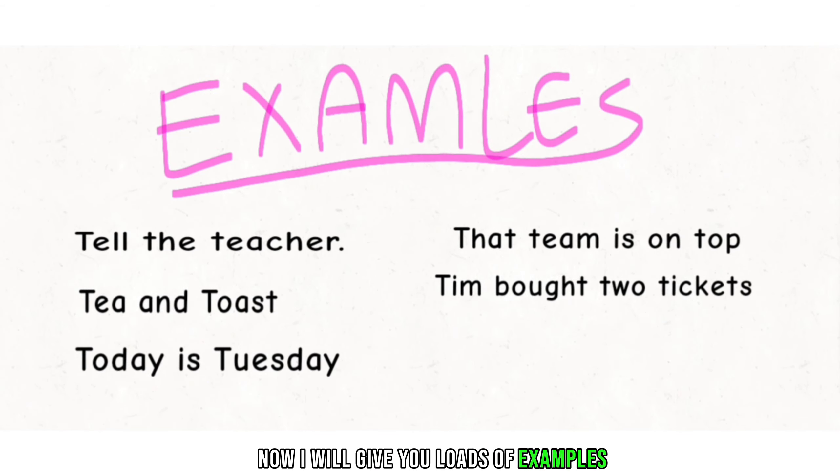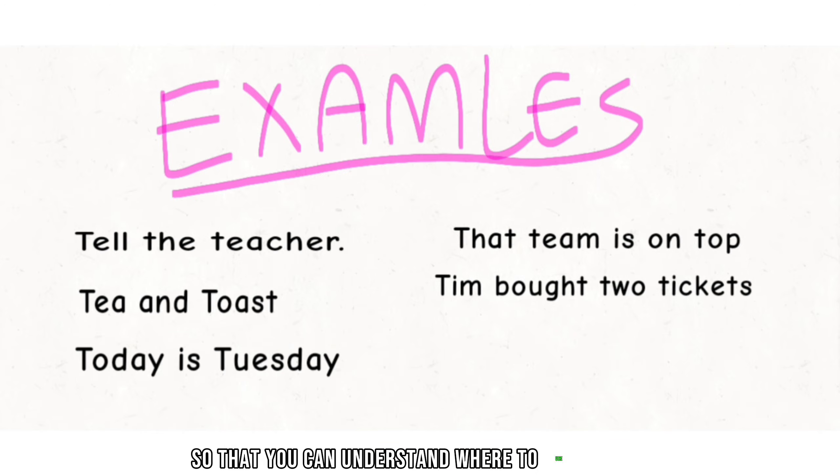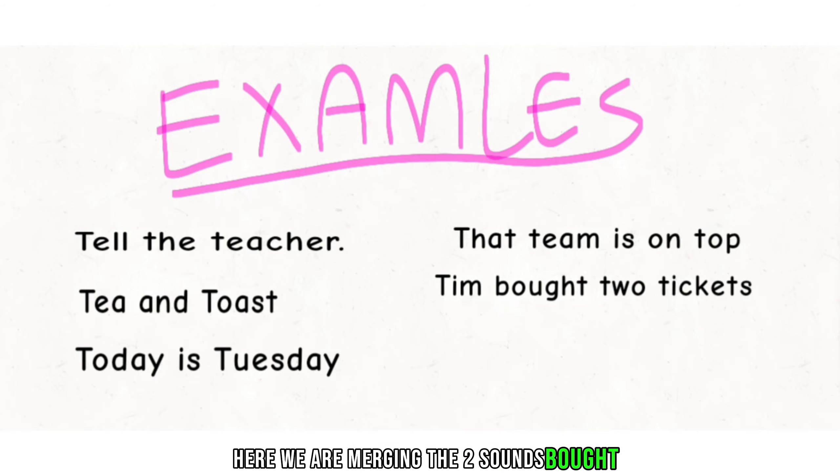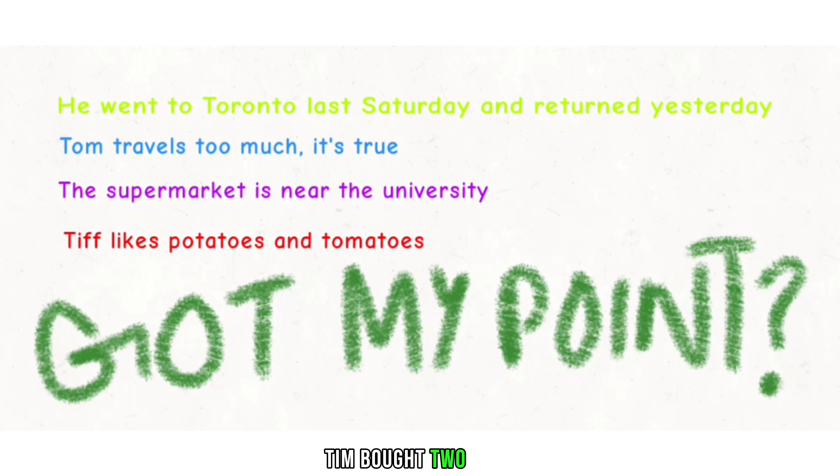I will give you lots of examples so you can understand where to use and where to pronounce T strongly to get your best British accent. Tell the teacher tea and toast. Today is Tuesday. That team is on top. Tim bought two tickets. Here we are merging the two T sounds: 'bought two' — 'Tim bought two tickets.'